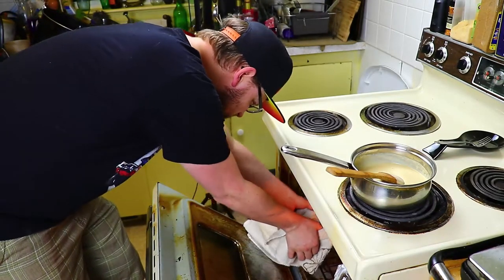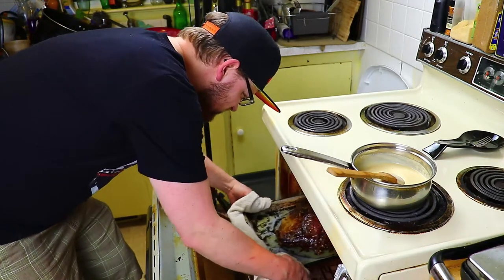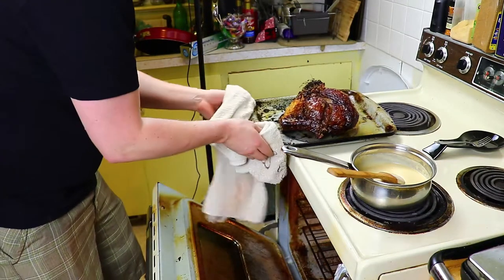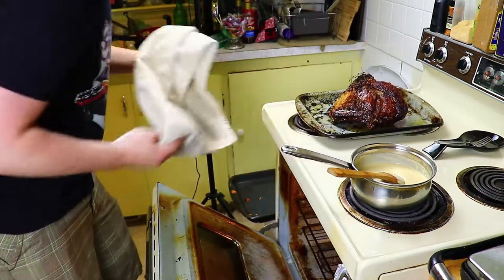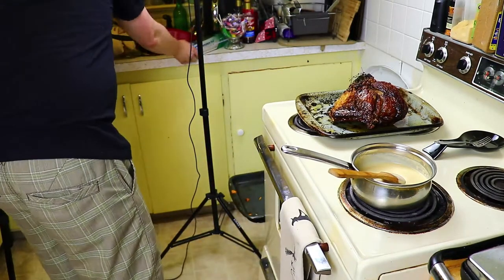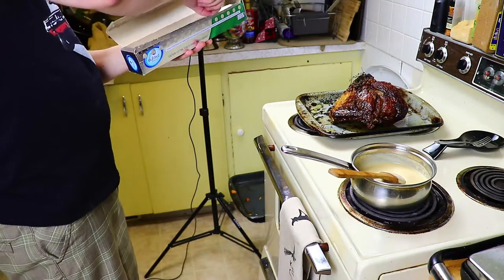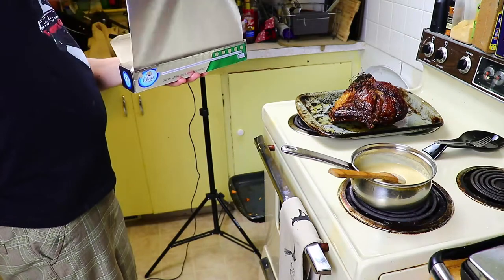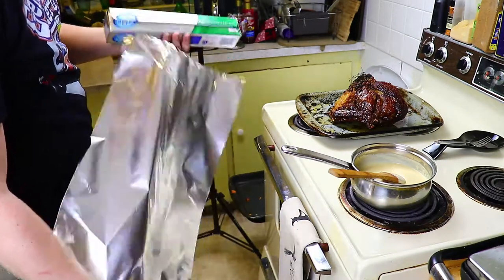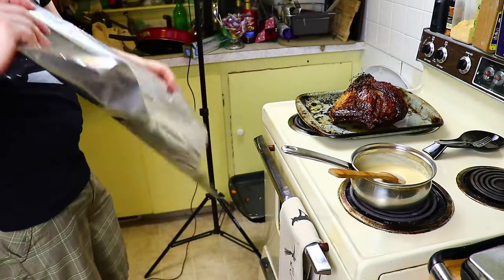This is what it should look like when you pull it out of the oven. You want to make sure that you let it rest, preferably on a cooling rack if you have one. I do not have one in my house, so I just let it rest on the pan. It is also important that you tent it for multiple reasons — you don't want bugs getting to it, because if you live in an area like I do, you have fly issues all of the time. It also helps preserve some of the heat while you're letting that meat rest.